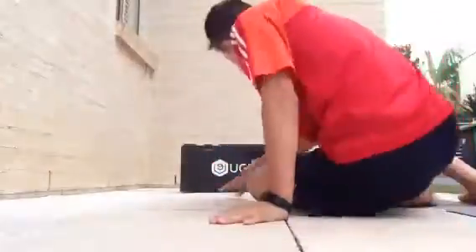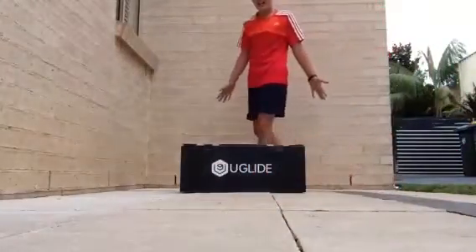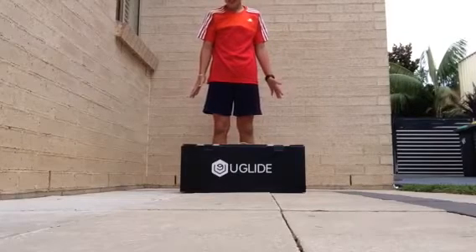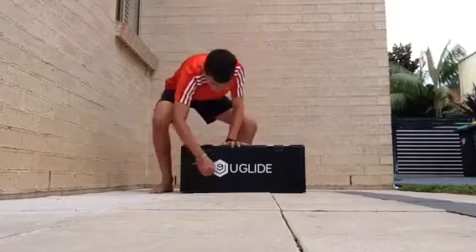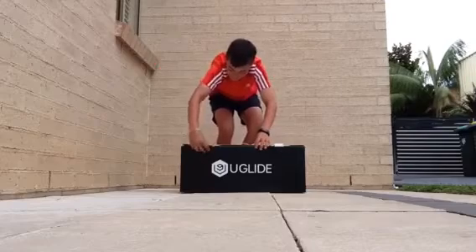Hey guys, AliceGangGings here. Today I'm going to be doing an unboxing of — I think you know what this is, maybe, maybe not — the U-Glide Segway. I got this for Christmas. Let's go.